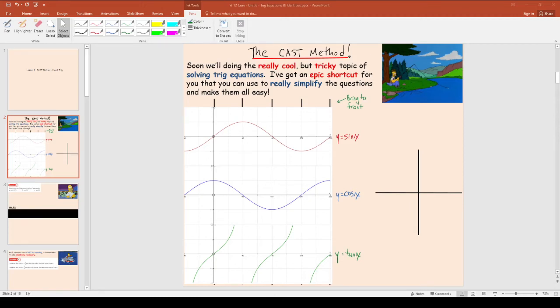Good morning, lovely Year 12s. Today we get to start doing one of my very favourite topics of the whole year. I love, love, love it when I get to teach this trig stuff. The title for today's lesson is the CAST method. Please put that title in your books.